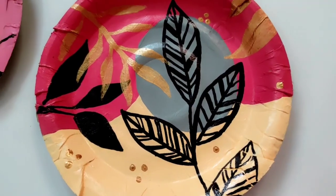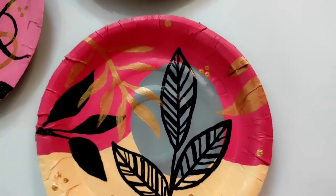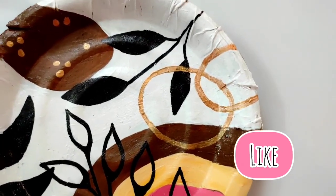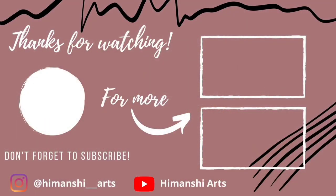That's pretty much for today's video. I hope you liked this video — if you did, don't forget to like it. Also guys, don't forget to subscribe to my channel. See you soon in the next video!